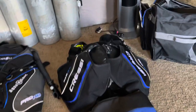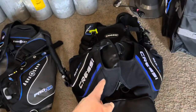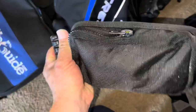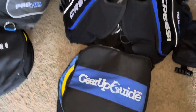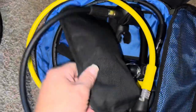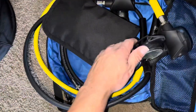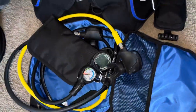This came as a package deal on Amazon — got the BCD, came with weight pockets (I took them out after using it), came with this bag, a nice valve, a dive computer, and a dive computer bag as well.